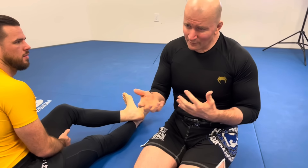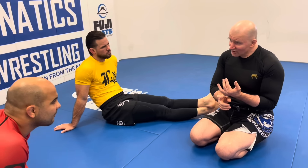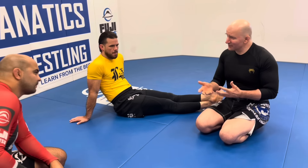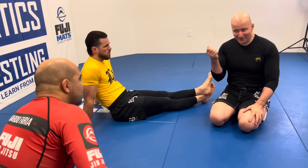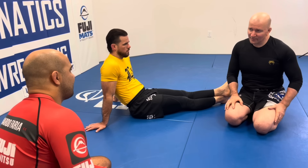By isolating the arms one from the other, we create conditions where you can take the Americana from being a relatively low percentage move into a very high percentage move. What makes it hard to put an experienced opponent into an Americana is typically that his hands are closed together and inside his shoulders. If you can pull those arms apart and create the arm break position of arm wrestling, your percentages shoot up. When you establish a reputation for a strong Americana, your opponent reacts defensively, which teams it up with arm bars, kimuras, and juji-gatame — suddenly you've got an incredible weapon.